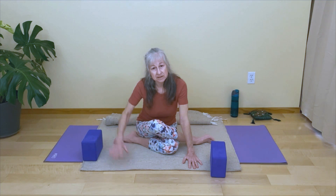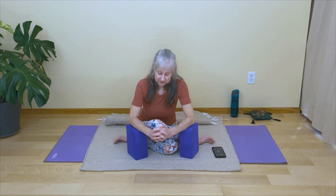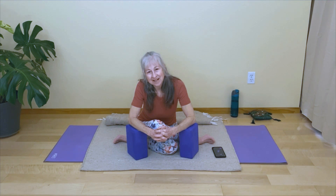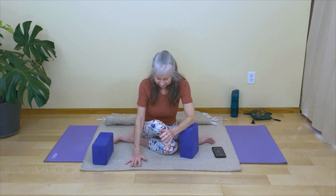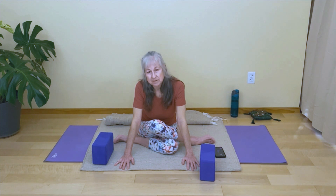You can stay here with your hands supporting you, or you can bring those blocks again for little armrests. You can use other props if you have them handy — maybe a bolster. Just find your variation, and then see if you can relax into this pose. If you're not supporting your head, just keep the neck long. Invite your feet to relax and invite your legs to soften and release. Imagine you're inviting the muscles in your legs to release their hold of the bones.